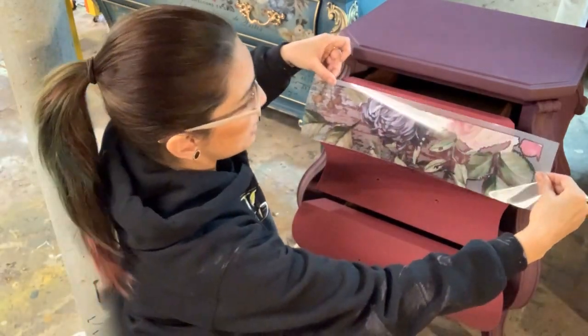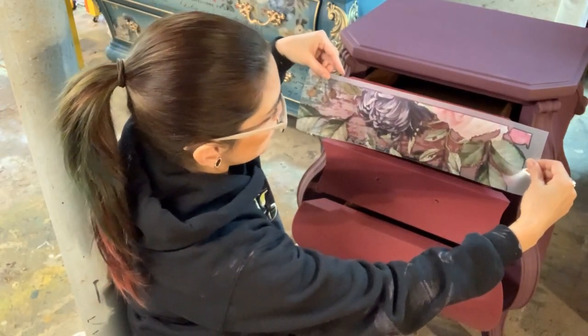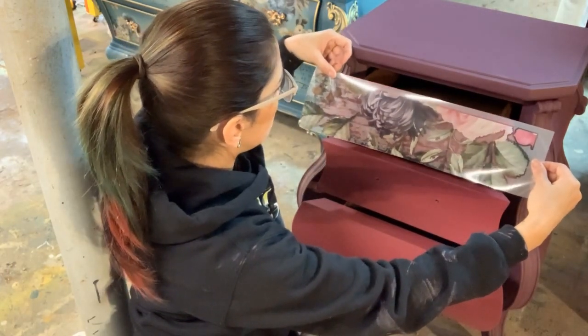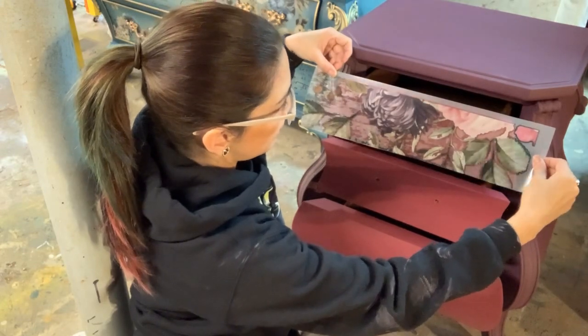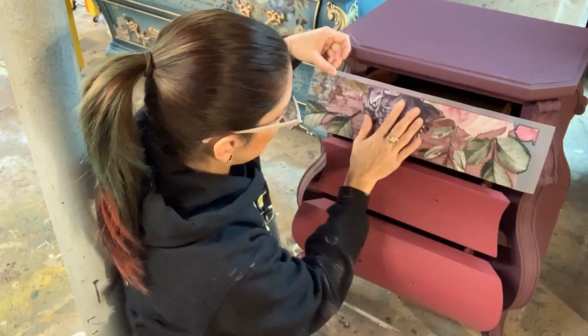We're going to roughly eyeball where we're going to place it, and then once we have it where we think we're going to lay it down and we're pretty confident we have it lined up well, then we can go ahead and stick it, and just kind of rub it on so that it sticks.